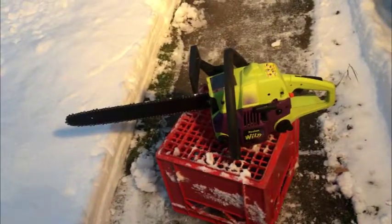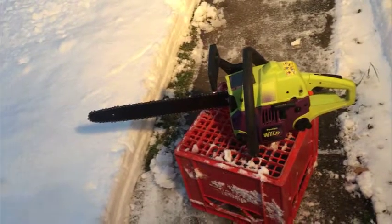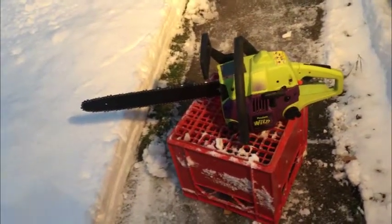Hey guys, my Poulan Wild Thing Chainsaw. Let's go through it. Just came to the stage. Super clean saw. If you need one that works good, this is the one you want.